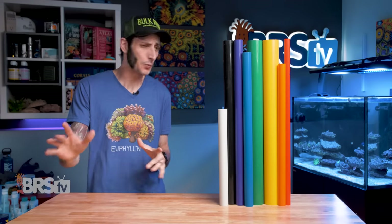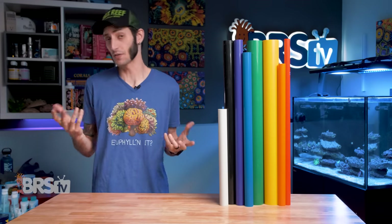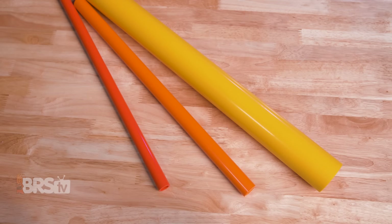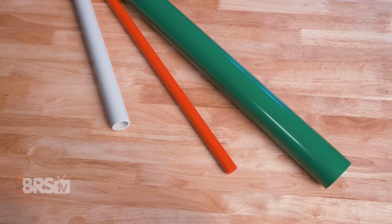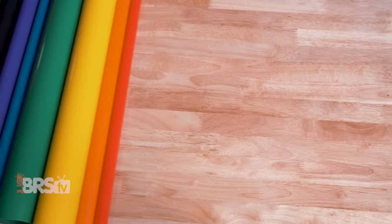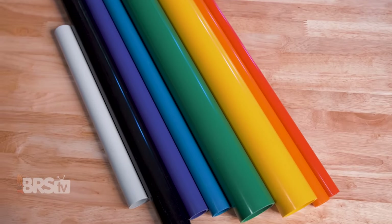If you are not super creative, don't worry. Let me bestow upon you some color themes to jazz up your tank: fire theme, abyss theme, Halloween theme, winter holiday theme, BRS theme, boring theme, and rainbow theme — the ultimate color coding set, all the colors.